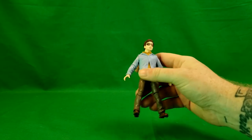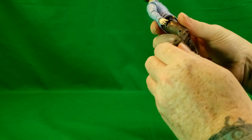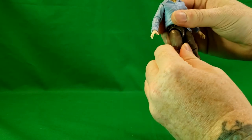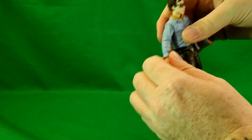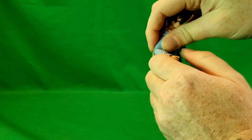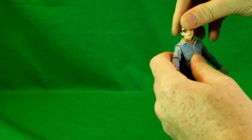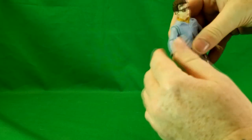The joints are pretty tight. He's got a double joint at the knee — I'm not going to bend it all the way because I don't want to risk breaking him. He's got an ankle rocker and side-to-side action, thigh swivels, waist swivel, no ab crunch. His arms are very tight. Single elbow joint, wrist swivel but no hinge at the wrist. His head is on a ball joint — you can go side to side, up and down, turn and swivel a little bit. That's pretty much it for articulation.